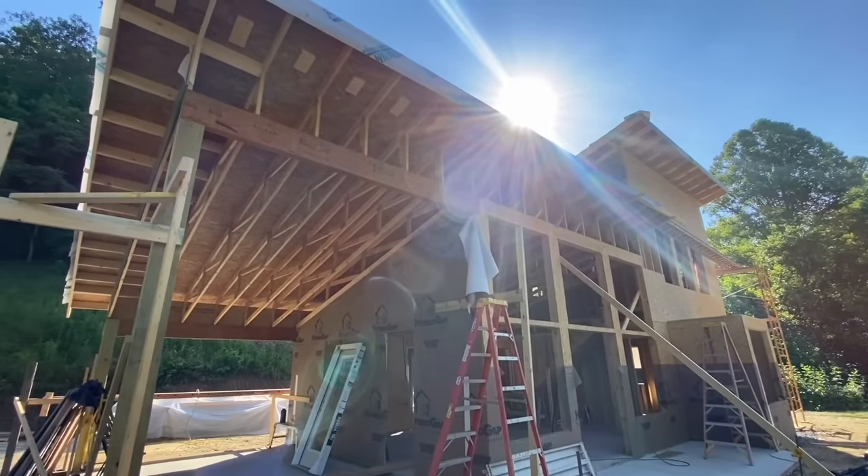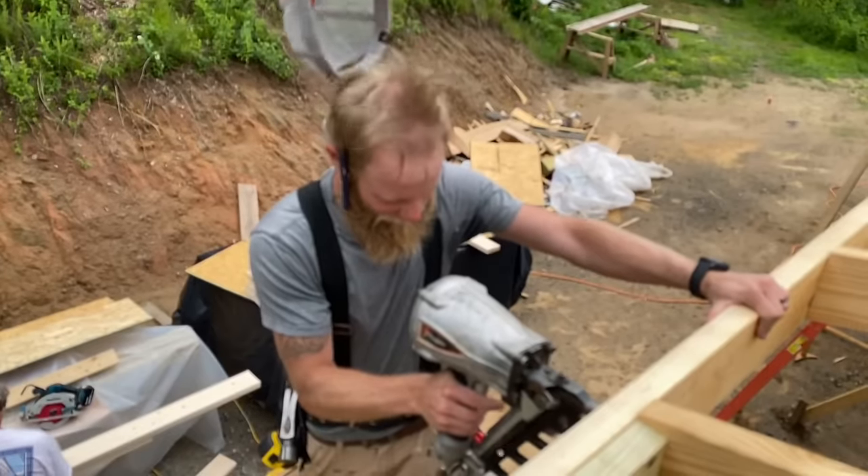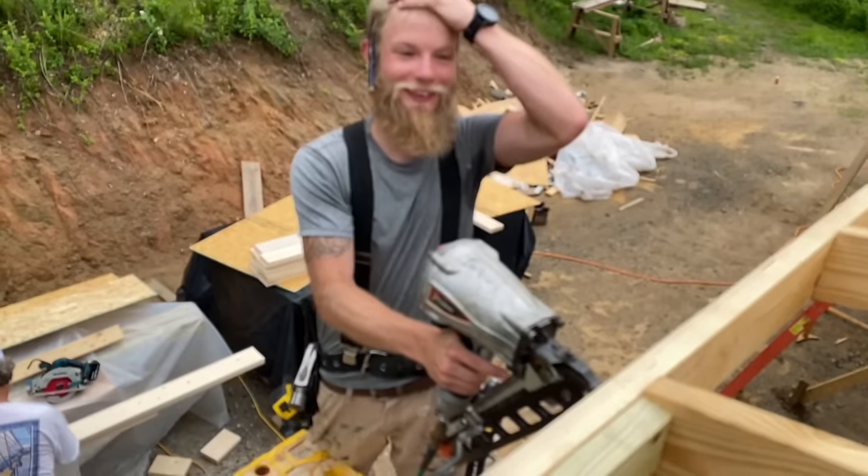Make sure to check back next week for episode 8 where we build the roof system. We also pull the oldest trick in the book on Ray and on Arlo, and Jason screams a bunch of stuff. See ya.